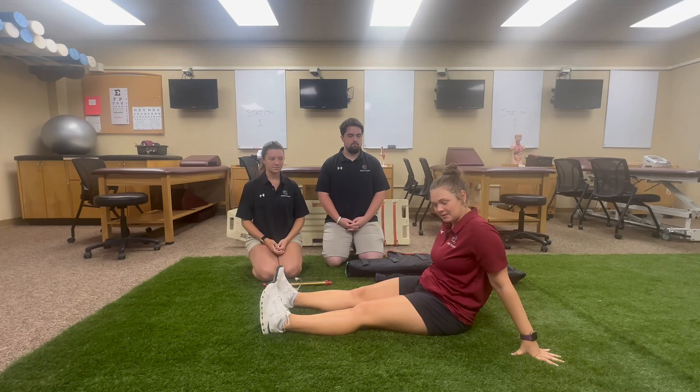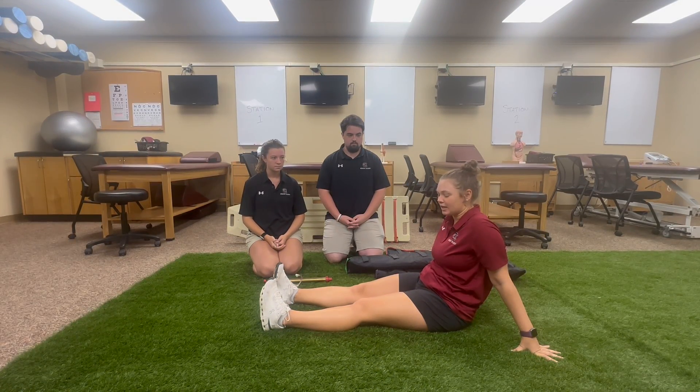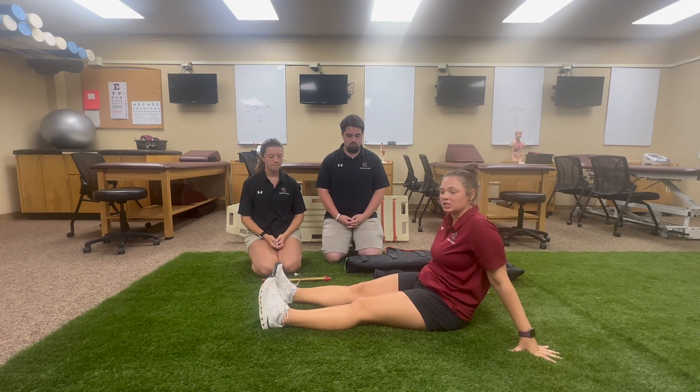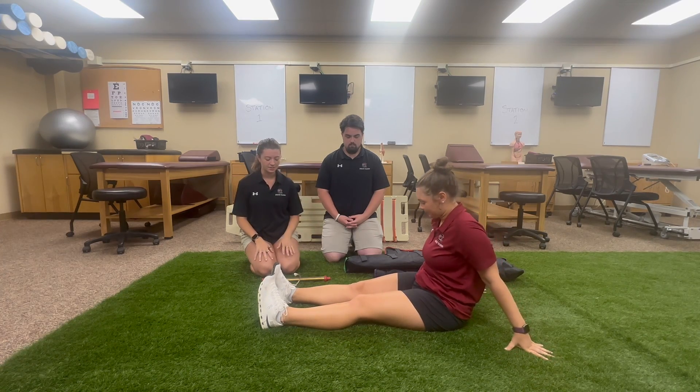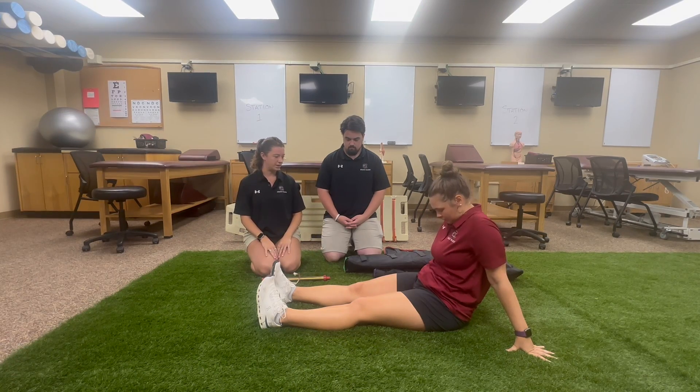Today we're going to be discussing vacuum splints. We have an athlete down with a suspected lower leg fracture, and the athletic trainers are going to come out, assess the situation, and describe how to put the vacuum splints on. We've assessed her and found that she has a closed fracture of her tibia, so we know we need a splint.